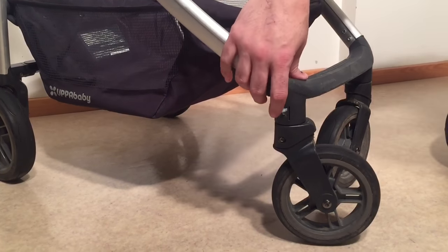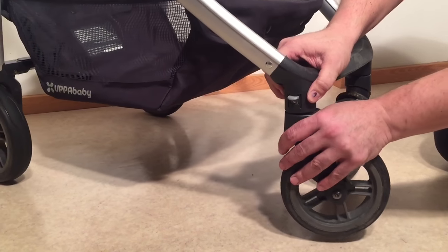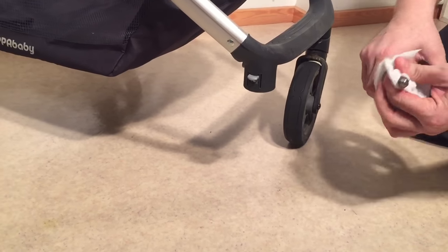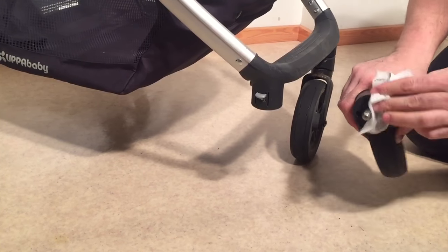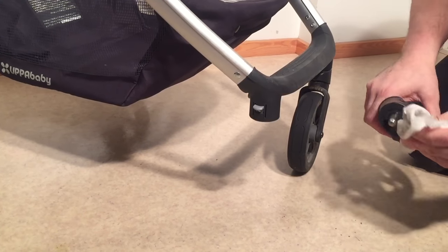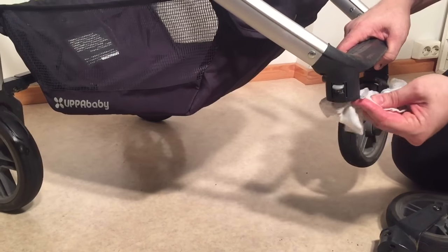What you're going to want to try first is to take off the wheel and clean any sort of gunk, mud, dirt, and grease that's gotten onto the axle and around the flat part, as well as giving a little bit of a clean to the flat part underneath.